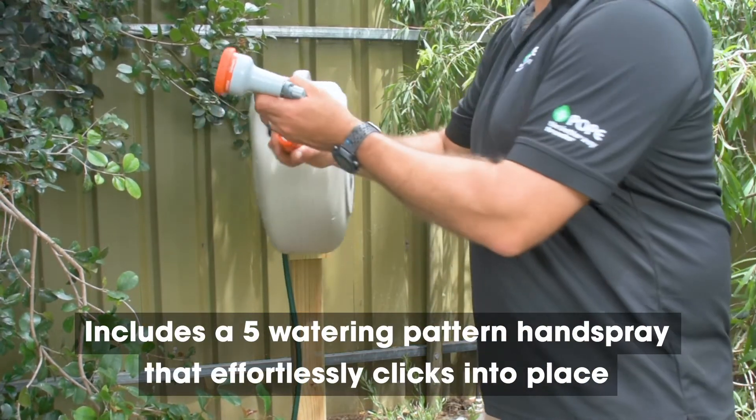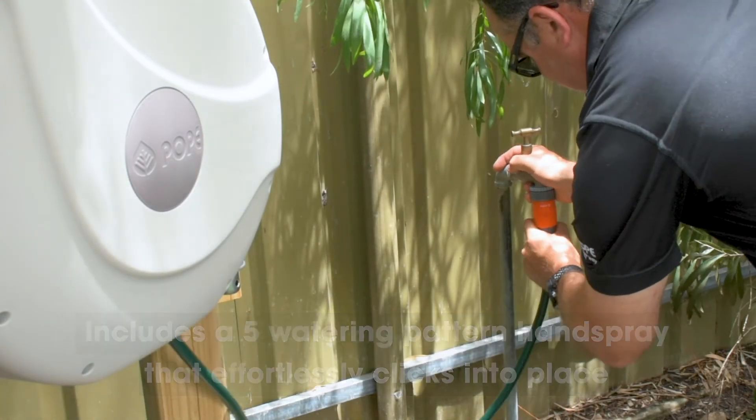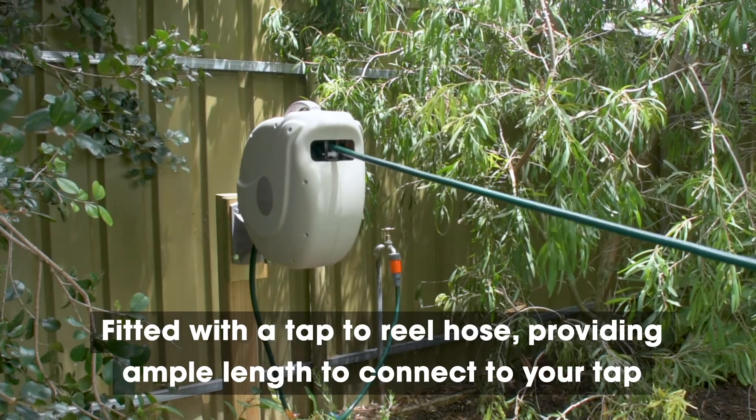The autowind hose reel includes a five watering pattern hand spray that clicks effortlessly into the hose. The unit is also fixed with a tap to reel hose, providing you ample length to connect your tap.